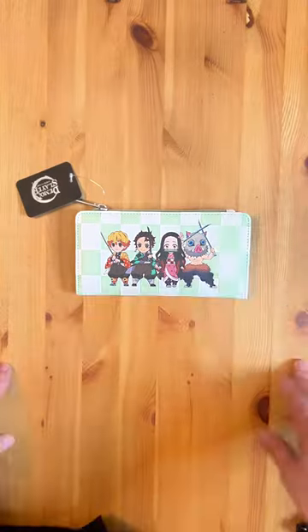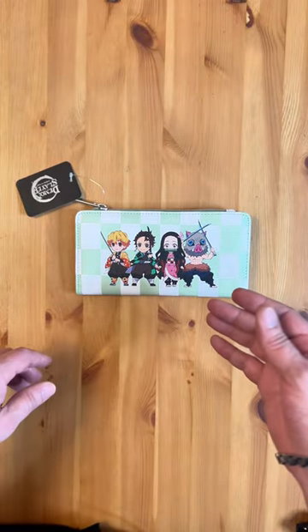Hey guys, I wanted to show you one of the latest additions to our shop. In a world where the mundane reigns supreme, one accessory defies the ordinary — check out this Demon Slayer wallet. Okay, let's take a closer look.